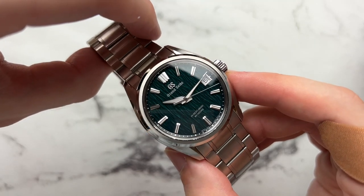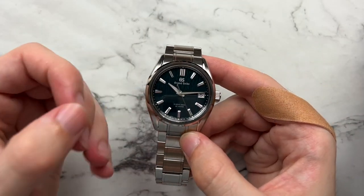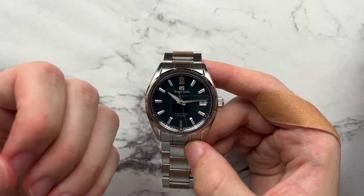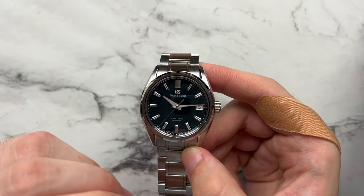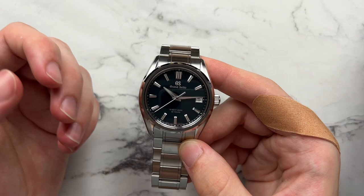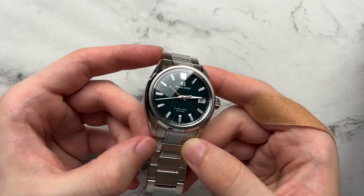We'll throw in some outside shots because it just looks great in natural light. One thing to note: this is a very deep, rich green. It's not quite a traditional forest green, it's not quite traditional British racing green — it is very much its own color, a very deep green with maybe some hints of bluish coloration.